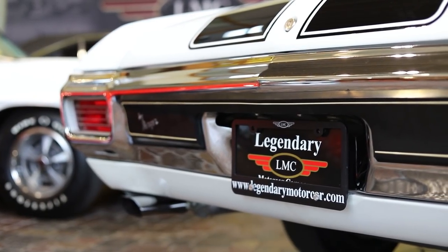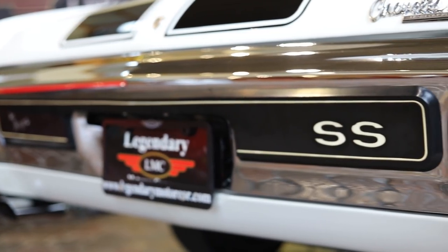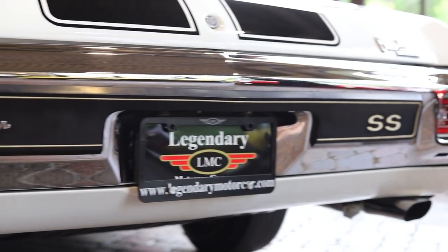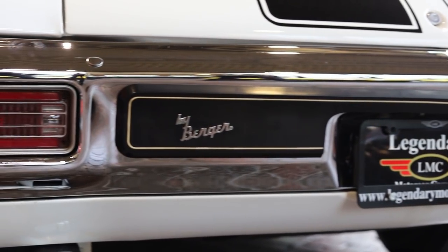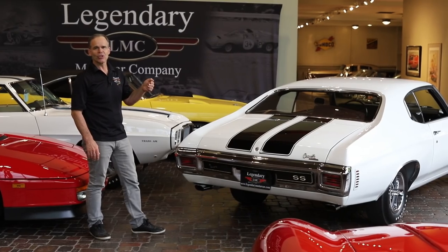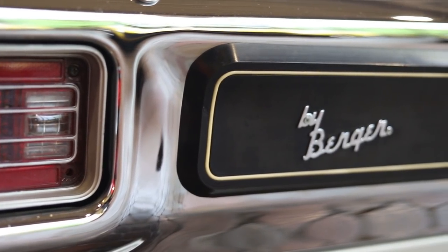One unique thing about a '70 SS is this rear bumper pad — unique only to that car. It's got the little white trim in there with the SS badge, glued onto a regular bumper. What's cool about this particular car is it was sold new by Berger, which adds a little bit of value. Berger had great race history — they were a dealership that sold a lot of performance cars.